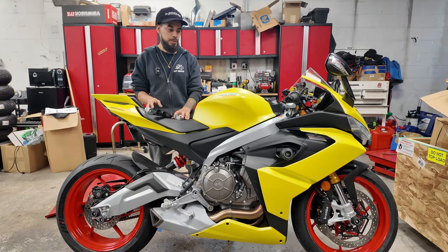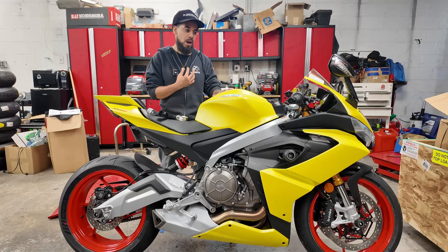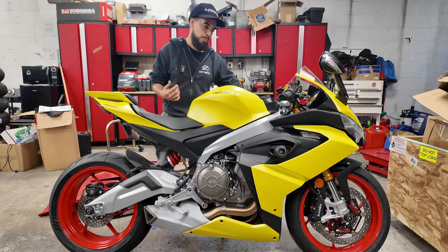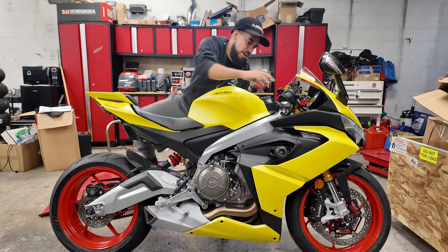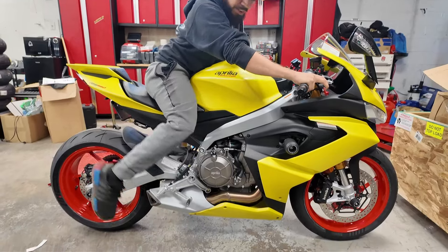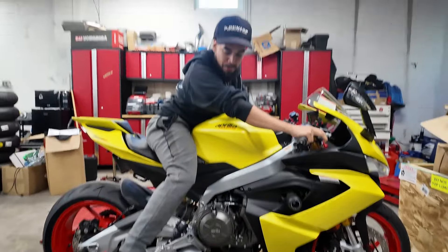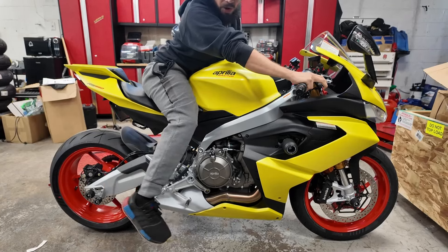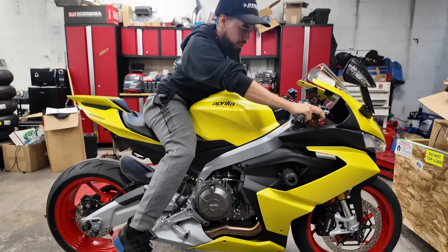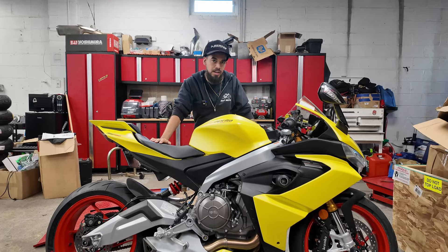Before we lower the bike, I want to show you what it looks like with me on it. I am five foot one without boots, five foot two with boots. The lowering link is going to lower almost an inch and a half, which is pretty significant. I'll probably be able to near flat foot the bike. If I roll it over I can barely touch the ground on this side. This is not comfortable at all for a five foot one rider. Maybe if you were five foot six you'd be able to get your foot down — Aprilias usually sit pretty high.